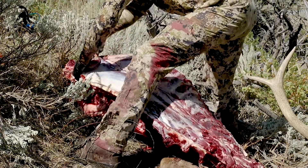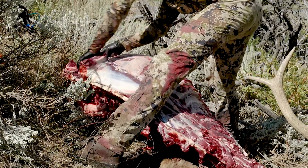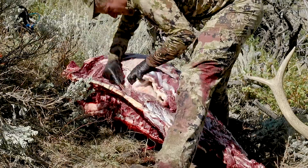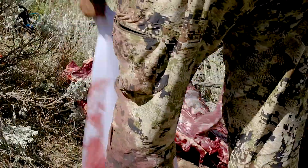From there you take the backstrap off. This is the most fun part for me — it's really easy once you have the quarters off. You fillet right underneath and then right along the backbone, and it just comes off in this beautiful chunk of meat.